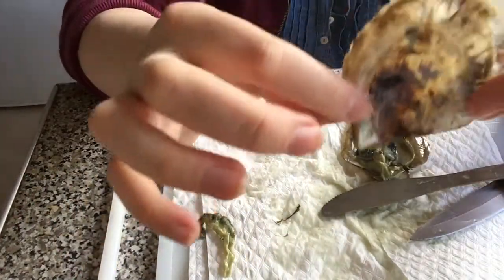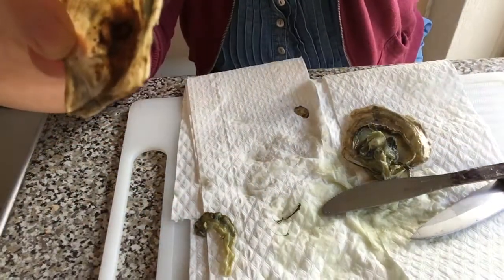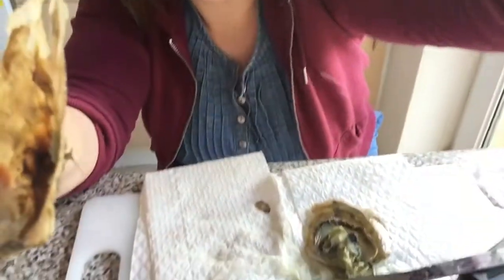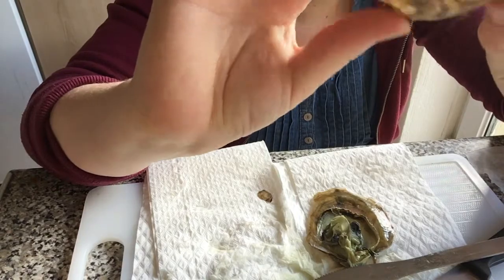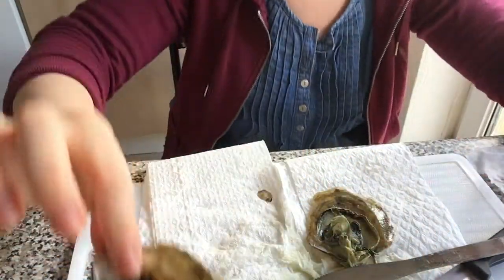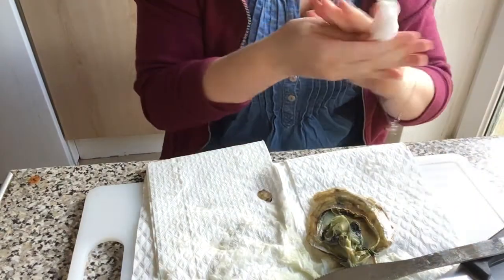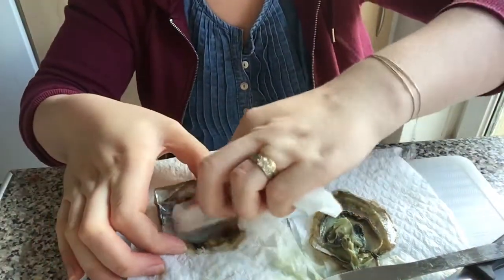You can see the mother of pearl — let me pull it up a bit. It hasn't got as much sheen because there's a bit of a dirt patch, but it's very pretty. Let me wipe my hands and give this a little clean.